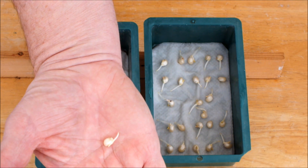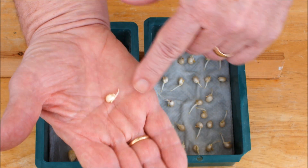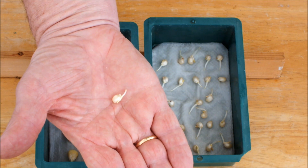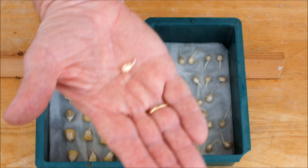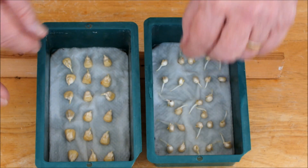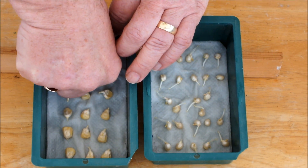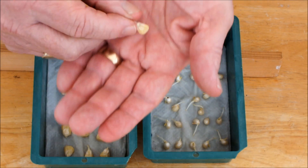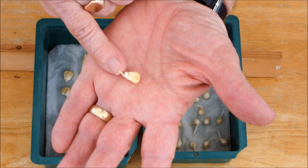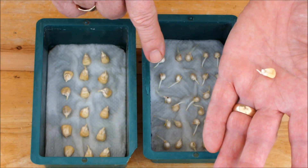You can see that this piece of sweet corn has actually got a root now, and there's a very small shoot starting to appear — and that's after just one week. I'll pop it back in for the time being. This corn has also got a small root starting to appear.